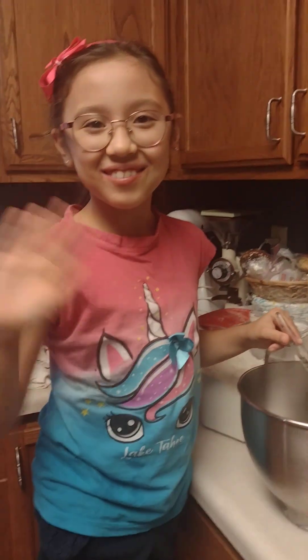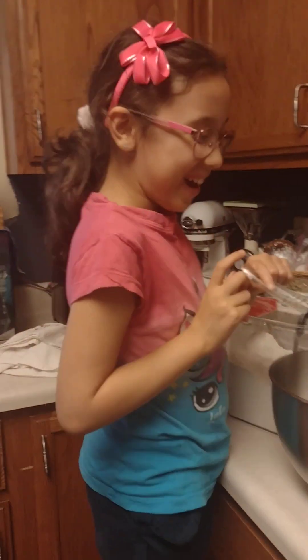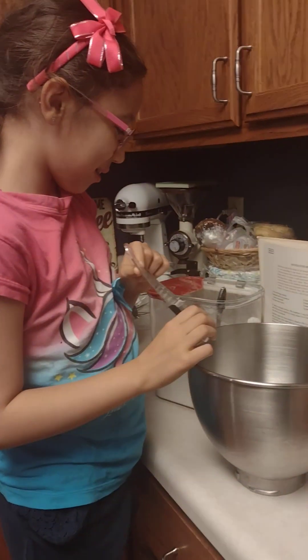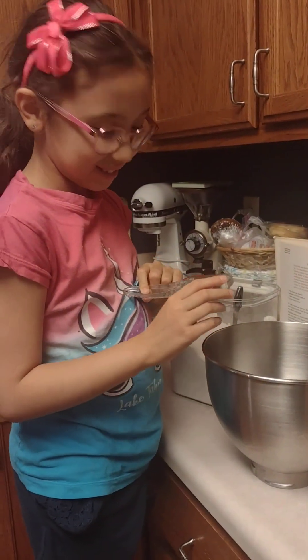Hi everybody, this is me, Lily. I'm making sourdough bread. Is this a historical bread?